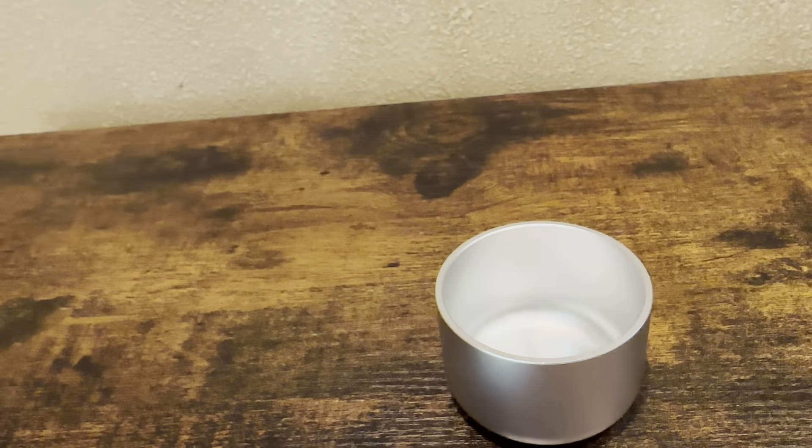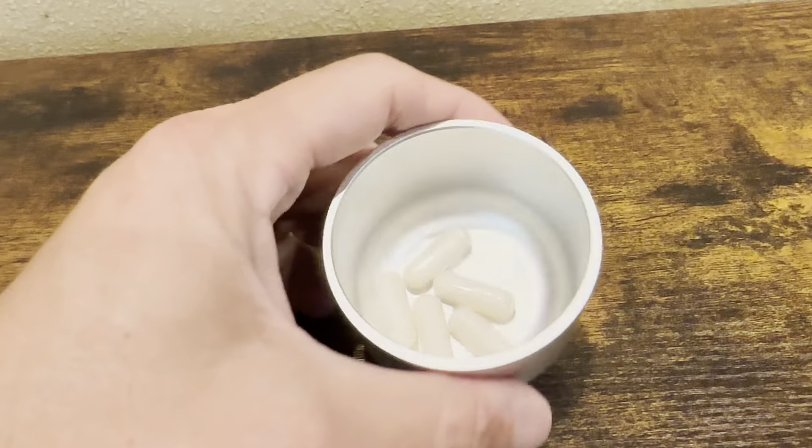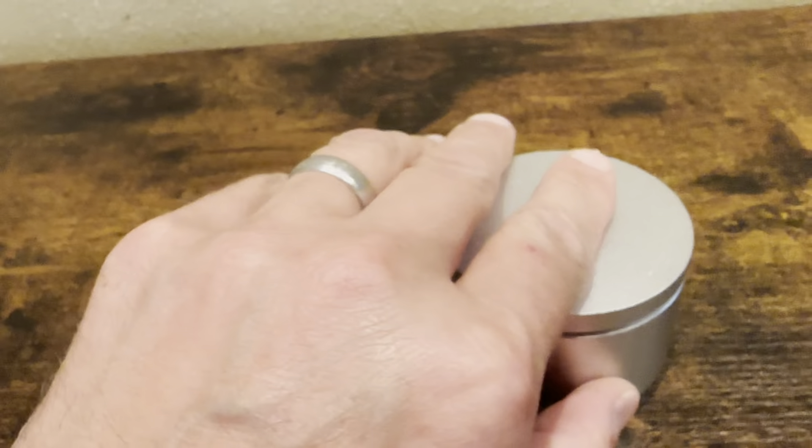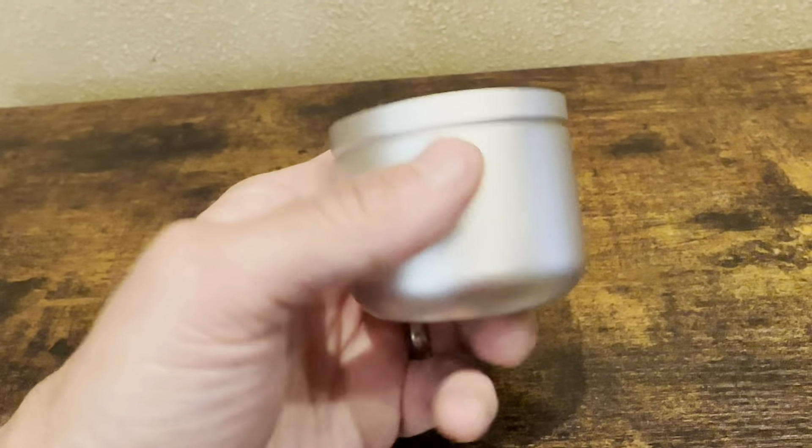I usually use it for supplements. I'll show you — your daily supplements go in here and then you don't forget to take them. It's nice to just keep on your table where you're going to remember to take them each day.